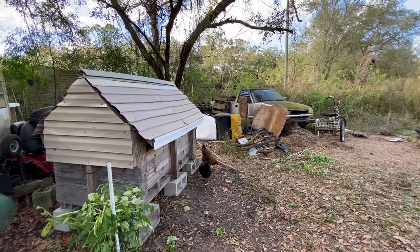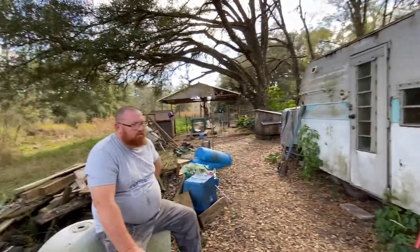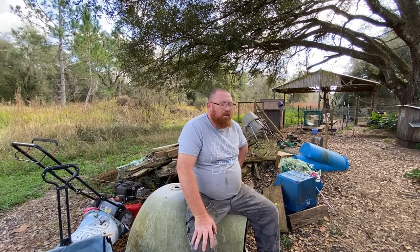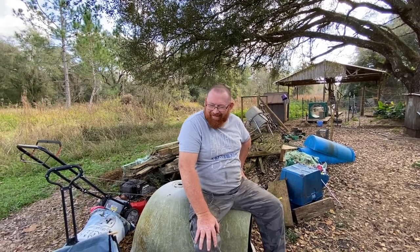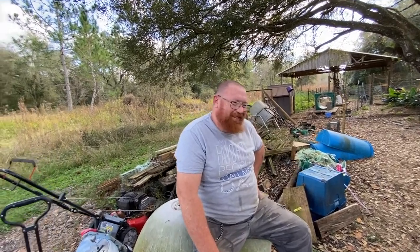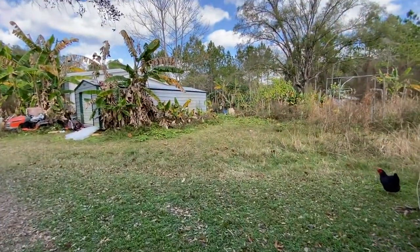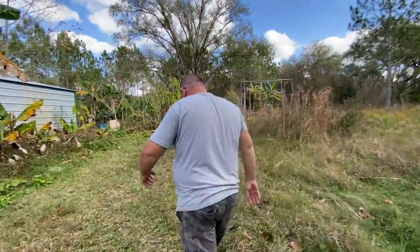We're going to use the tires for raised beds also, so we've got a lot to do this winter. Being sick this past week hasn't helped, and both of us had pulled muscles in our backs and butts. I still can't get over that you sprained your butt. So let's go take a look at the septic mound covers to make sure it's okay since it's been a while, and after that we need to tend to the banana racks.